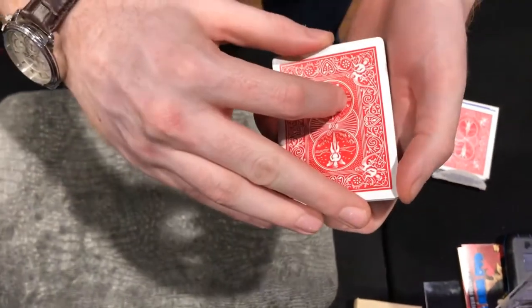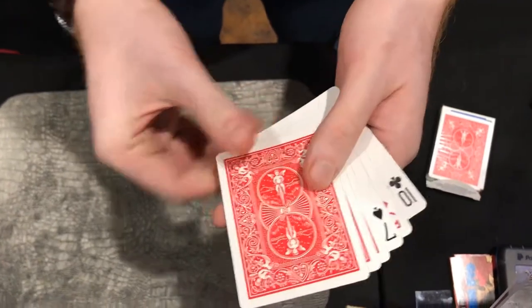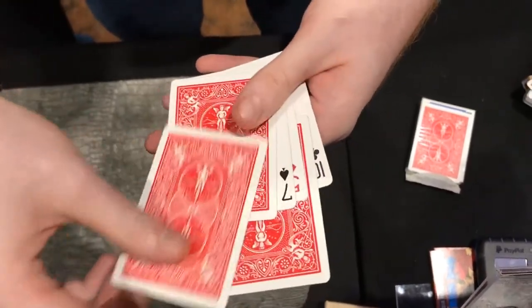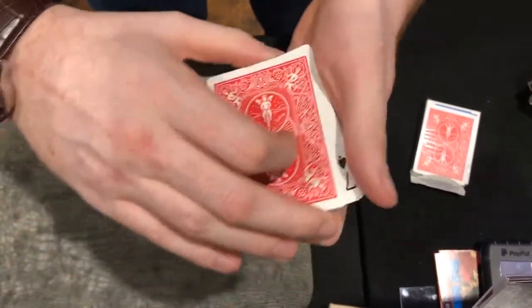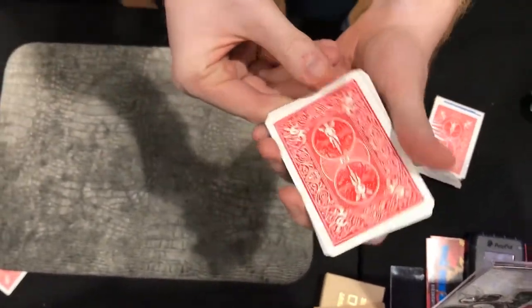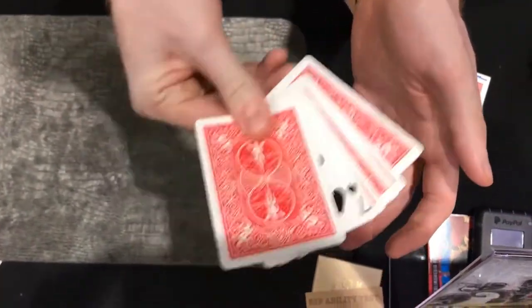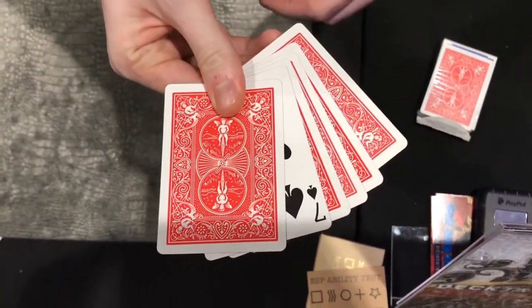But it wasn't massively impressive. So we'll do something different. We'll turn half the cards face up and half face down and give this weird kind of little mix. So you end up with this kind of mini triumph situation. But if you just concentrate on your card which was the seven, you could pack it a little spin, a little click and hopefully all the face up cards will turn face down apart from yours.